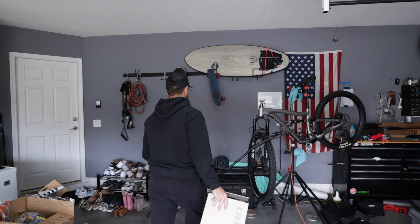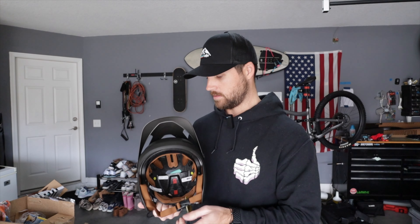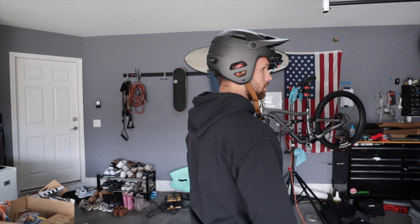This is the first helmet I ever bought — a Bell 4Forty — good helmet, has MIPS, cheap if you're looking for something affordable, but it doesn't match anything I ride anymore. I got the Tyrant in matte metallic black coal, which is discontinued — maybe nobody bought it, possibly because of the brown interior. Here it is — it's a nice helmet. It feels a little different, maybe a tiny bit small, but it's pretty cool.